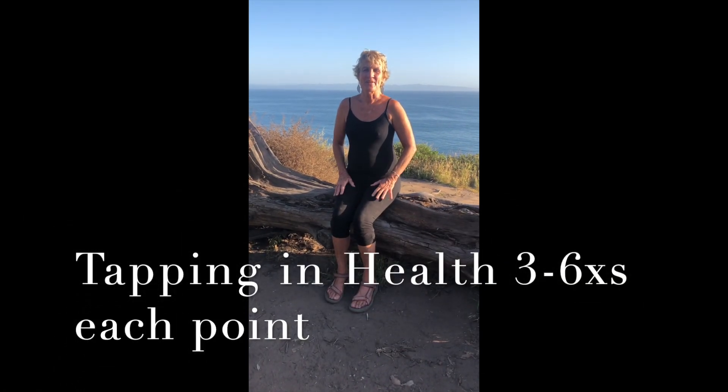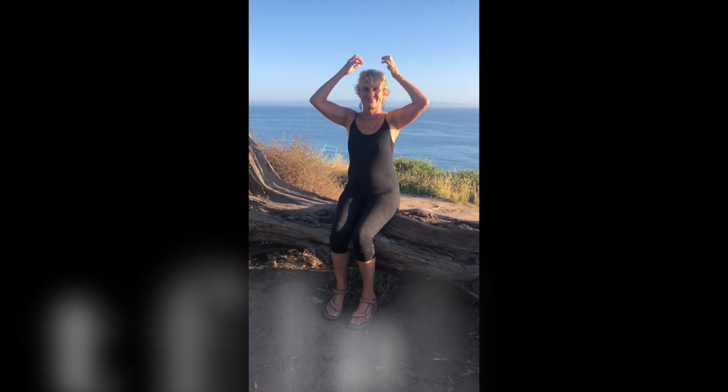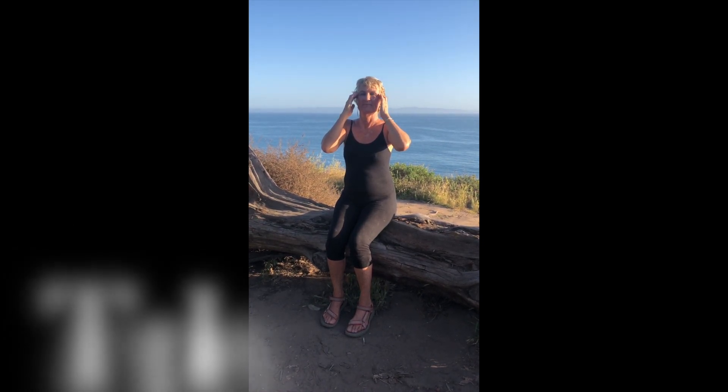Hello, welcome to the Travelle technique. Tapping in health three to six times: side of the wrist, top of the head, temples.